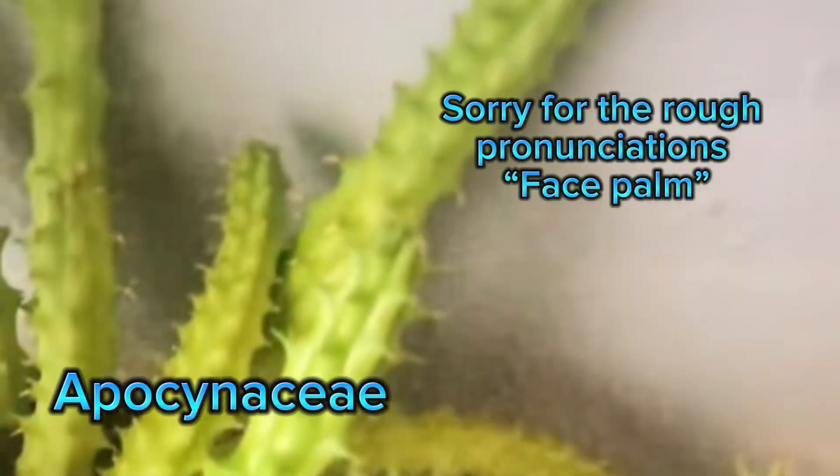It is also part of the dogbane family, Apocynaceae. These plants crave bright sunlight and need at least some direct sunlight during the day to promote flowering. While they prefer warmer temperatures, it is important not to let temperatures go below 55 to 65 degrees Fahrenheit, as they hate cold weather.